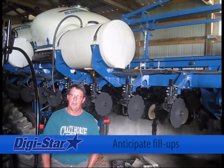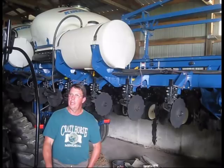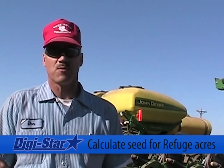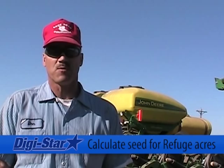She'd call in the field and the big decision is what end of the field do we start filling at. When you have to plant a certain 20% of your acres in refuge in some instances, all you have to do is calculate the seeds per pound, get your weight you're going to plant, divide by two, put that much in each hopper, and you plant that many acres of refuge.